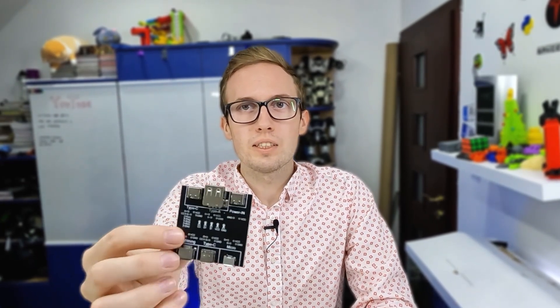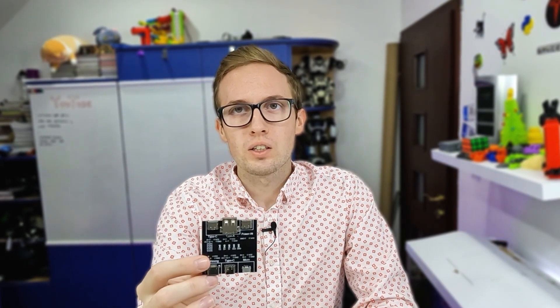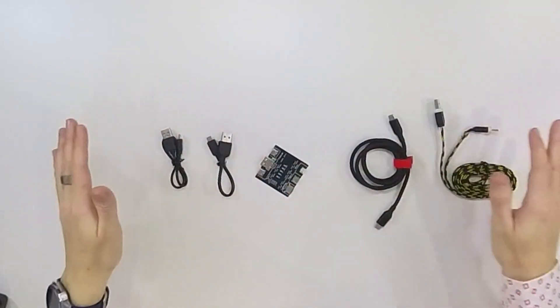Hi, today I want to show you this simple device for testing USB cables. With this device you can check if a cable is working, if it can charge your device and transfer data, or if it is only a charging cable. I've prepared a few cables to test and I will show you how this device works.